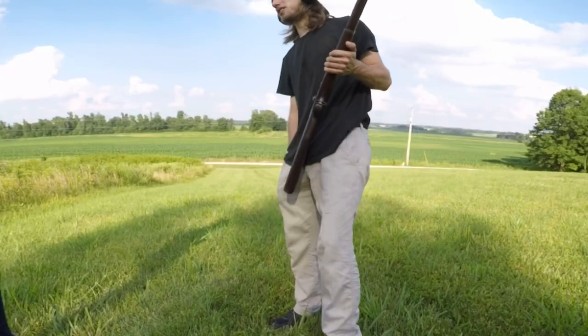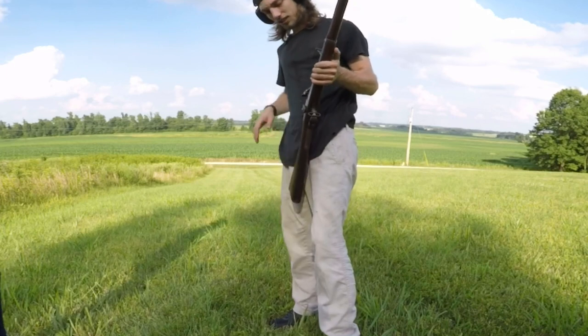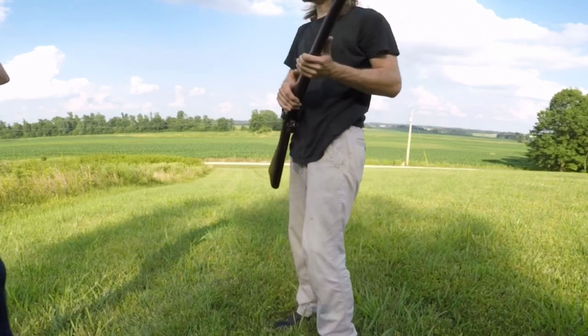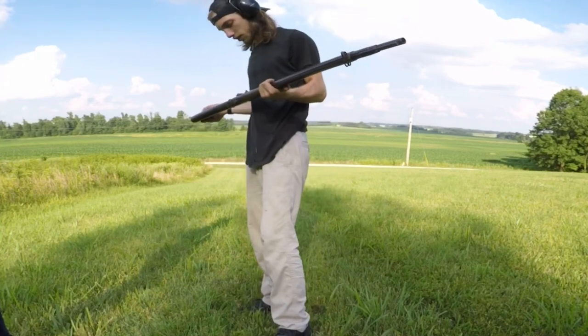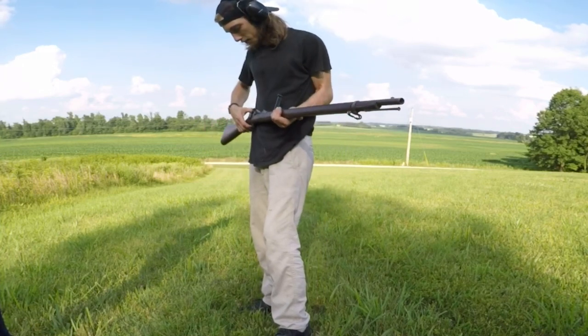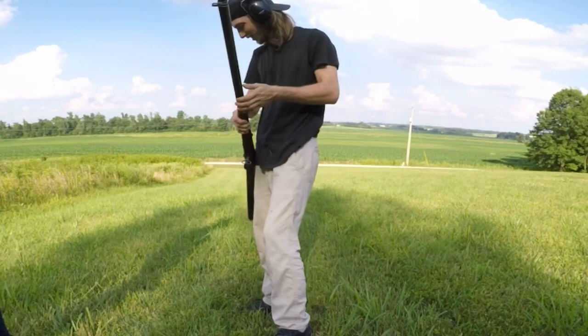This thing has a hell of a kick to it. Yes it does. I couldn't imagine having to shoot this in war all day - having to shoot a hundred rounds through this thing. That's a miserable cartridge to shoot, that's for sure.